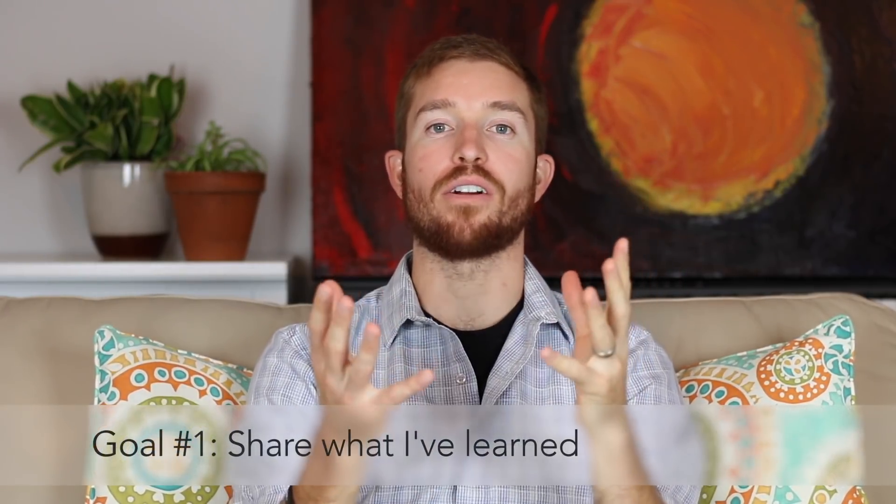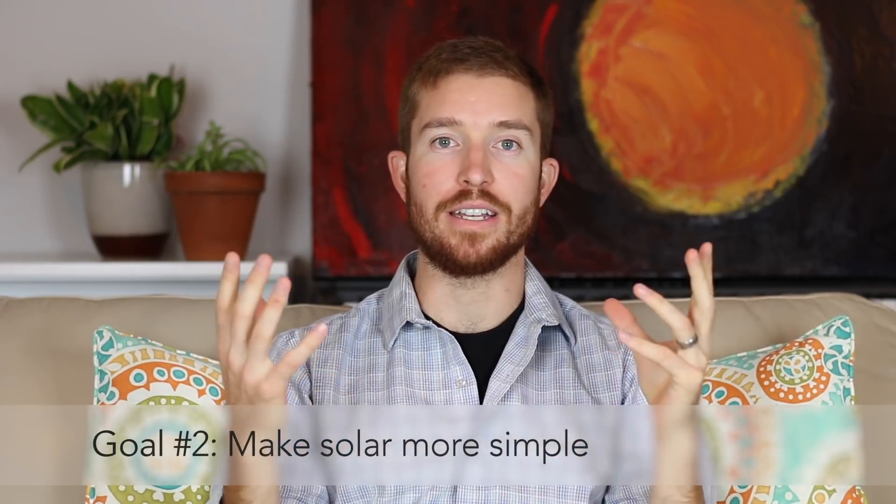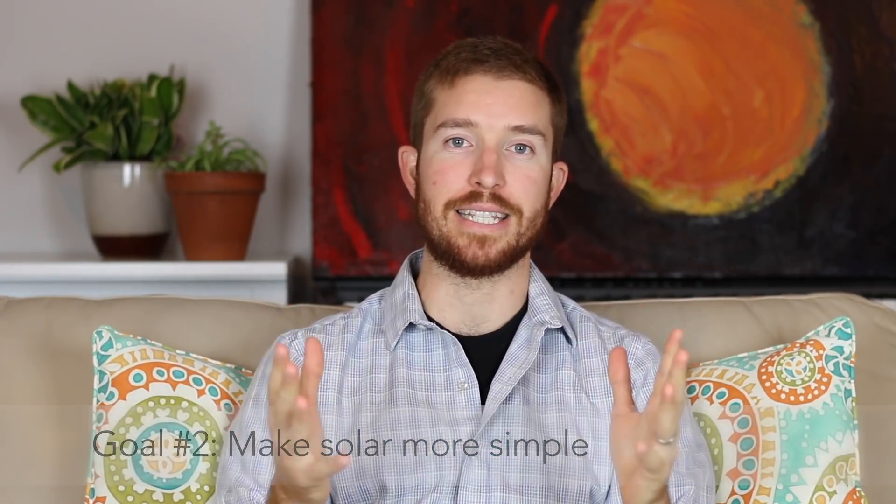I have three main goals when it comes to this solar power series. Number one, I want to share all of the information that I wish I had three years ago when I first started learning about solar. Number two, I want to demystify DIY solar — I want to make it less intimidating for people who are novices and don't know a whole lot about electrical systems or solar power.